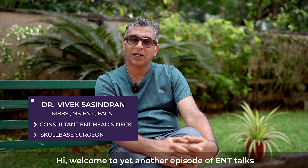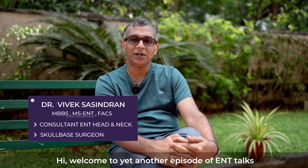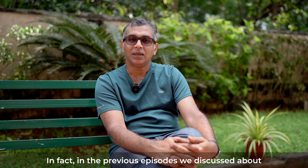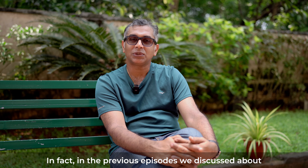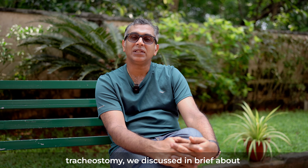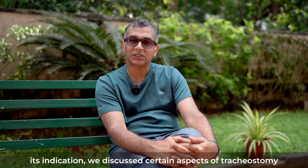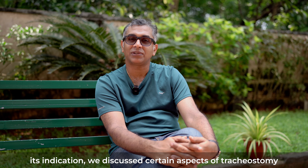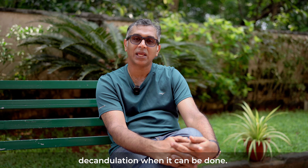Welcome to yet another episode of ENT Talks. Today we continue with our series on tracheostomy. In previous episodes we discussed tracheostomy, its indications in brief, and certain aspects of tracheostomy decannulation — when it can be done.